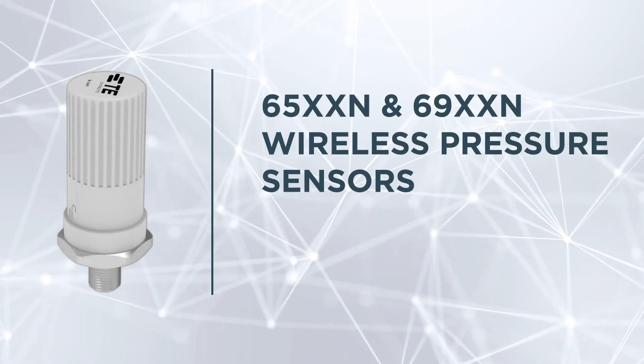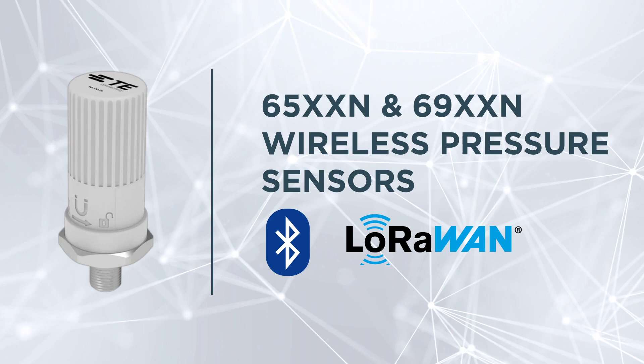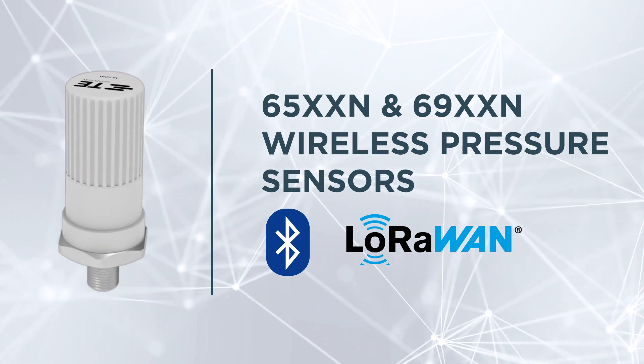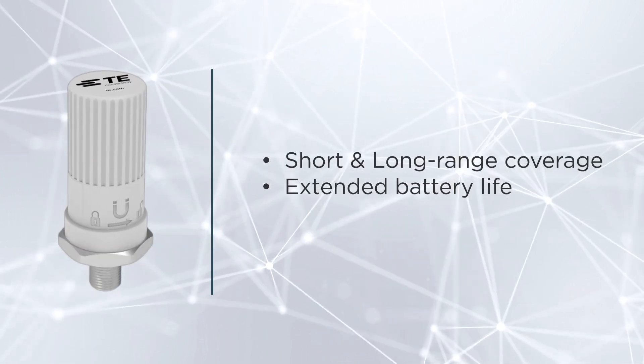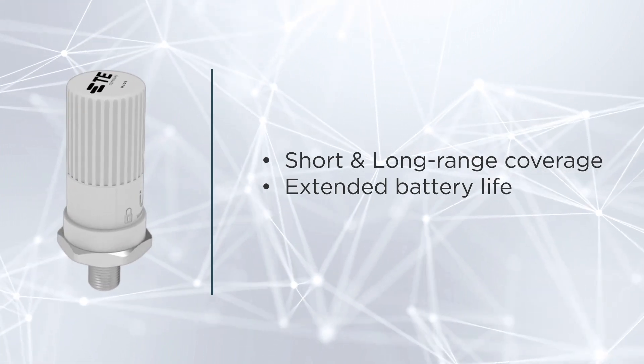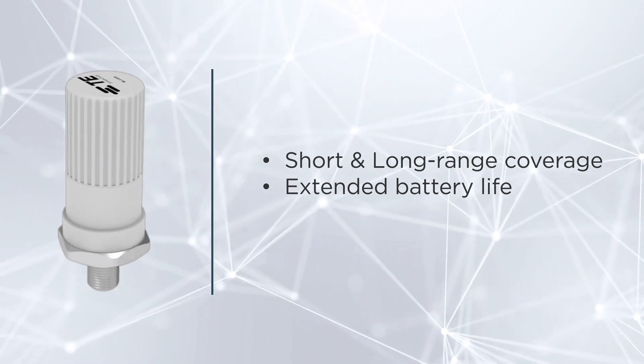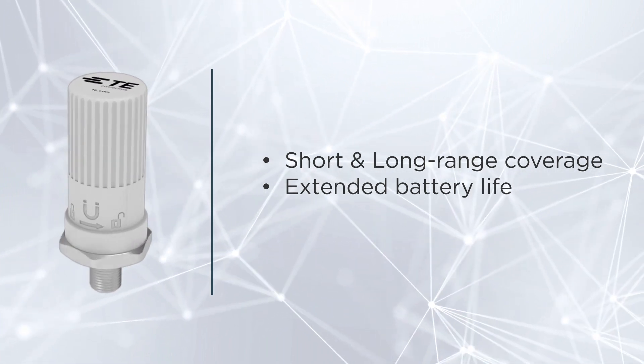TE's IoT wireless pressure sensors harness the power of both Bluetooth Low Energy and LoRaWAN. The 65 and 69 wireless pressure sensor series are designed for short and long-range coverage, offering an extended battery life and adaptability to various pressure conditions.